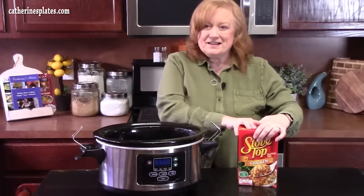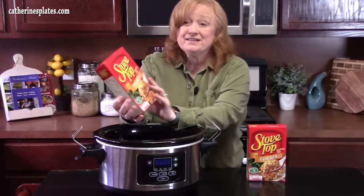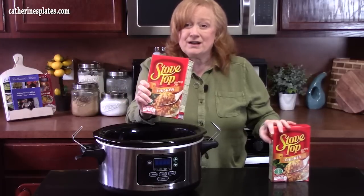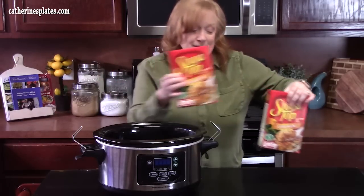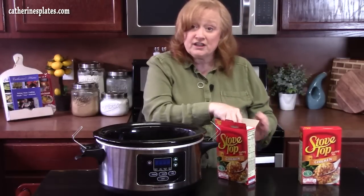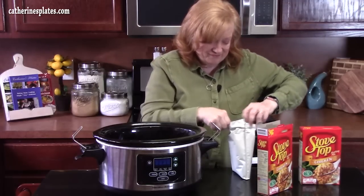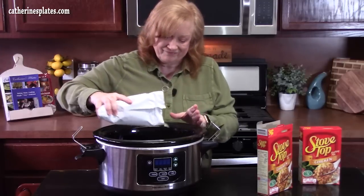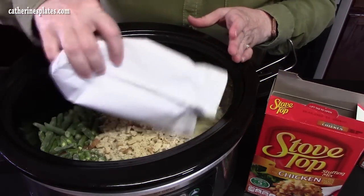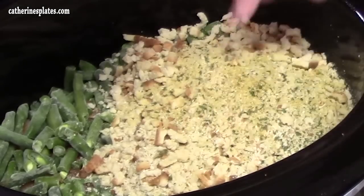Doesn't that look pretty in there? The next ingredient that we're going to dump into the crock pot is Stovetop stuffing. I'm using the chicken flavor — these are six-ounce boxes each, so two of them will go into the crock pot. They have different flavors: cornbread or turkey. The Stovetop stuffing has the seasonings in it, so it's going to add a nice flavor.